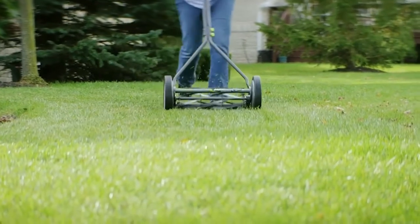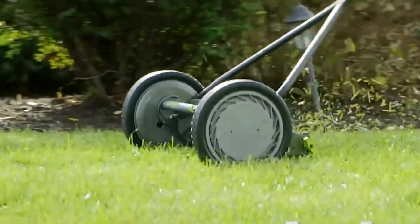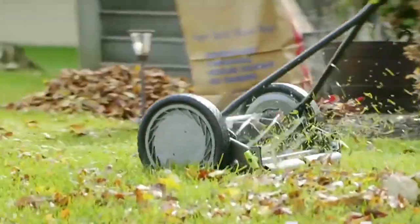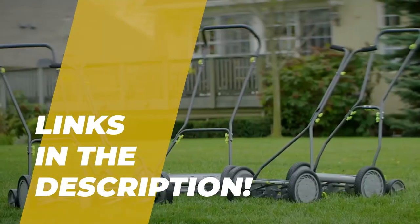Hey folks, welcome back to the channel, where today we will discuss the best reel mower on the market. Without further ado, let's get started. By the way, links to all the featured products are given in the description below.